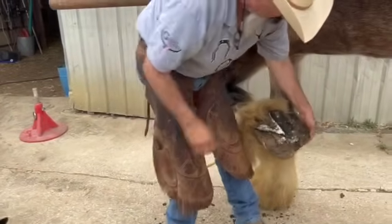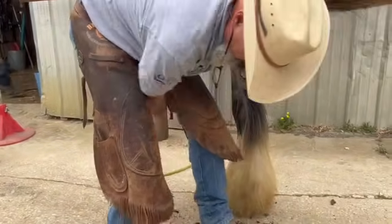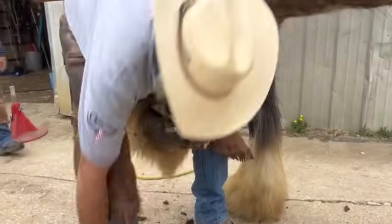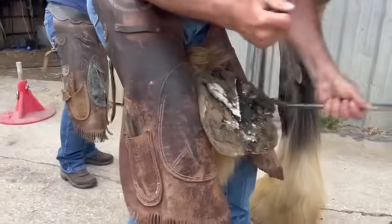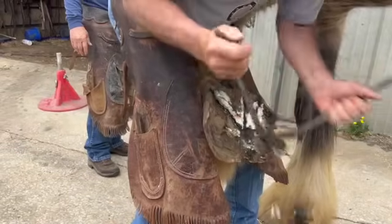So I come here — I've already done a little bit of frog work and I did that all from the outside. And then you just go to work. You can see all that bar's got to come out. Use your nippers on the bars.